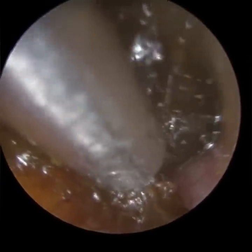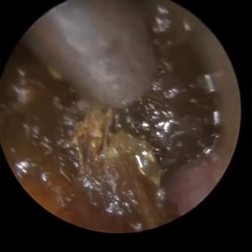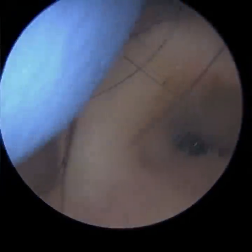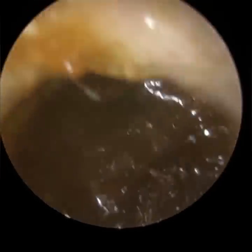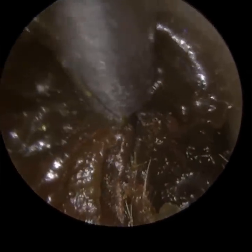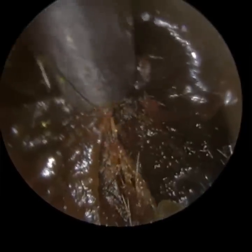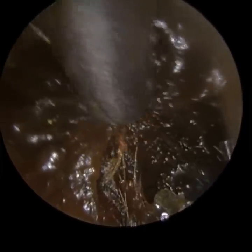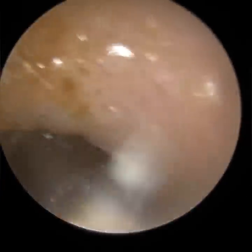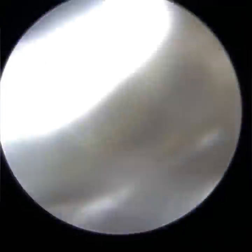I've just instilled some olive oil medical grade spray to help bind this wax together. The patient did use a bit of hydrogen peroxide drops, and it's just made the wax almost a swamp consistency. The olive oil helps to bind it together. I'm just slowly working it away around the edge to separate it. It's just blocked the tube, so I've put some more olive oil spray in, and now I'm going to suction some of the excess oil out.